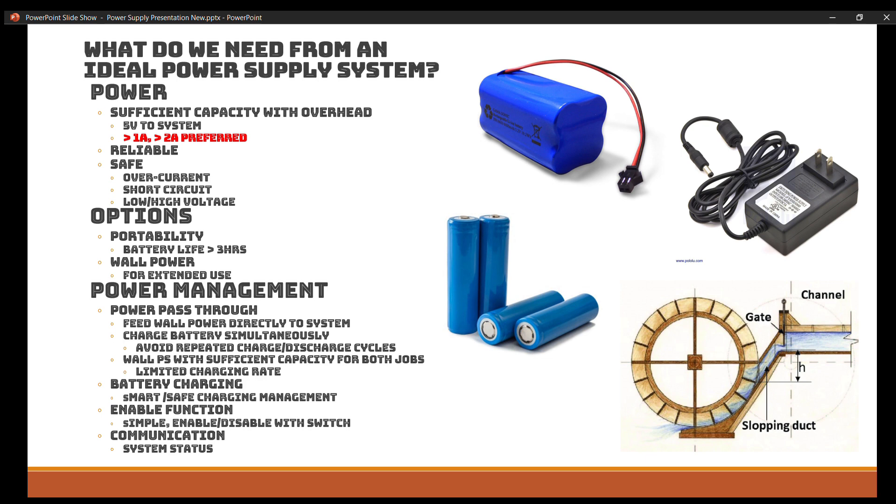The next most important thing for the power supply system as a whole is that we like options. Much like any modern device today, we want two main options: portability — we want batteries — with a battery life of greater than three hours, though I'd actually like greater than five hours. And we also want the option for wall power for extended use. If you're going to be sitting with the Grizz Sexton for extended periods — which I look forward to doing — you want the option to plug it into the wall and not worry about the battery, maybe even charge the battery at the same time.